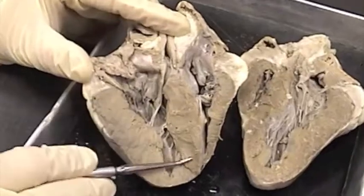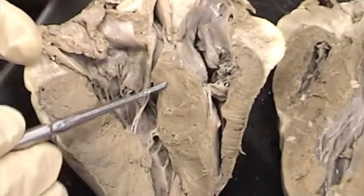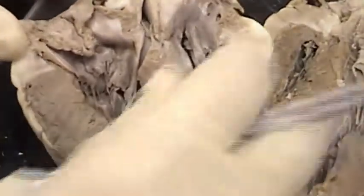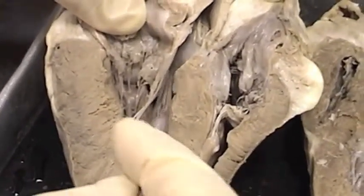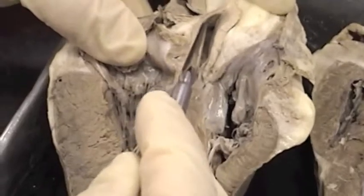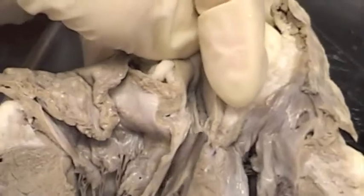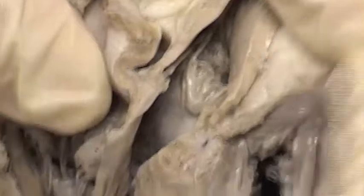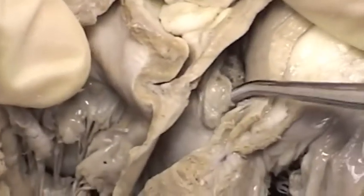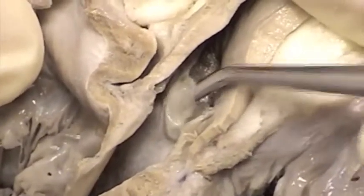We have a big septum between the right and the left ventricle — this is the interventricular septum. On this particular heart we can see that the left ventricle attaches to a large artery, and though part of it is cut off, this large artery attached to the left ventricle is the aorta. This is a good one because it shows this little pouch right here that the probe is in — that pouch is the aortic semilunar valve.